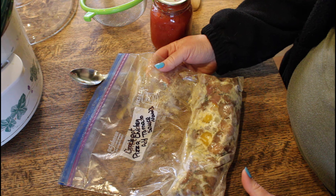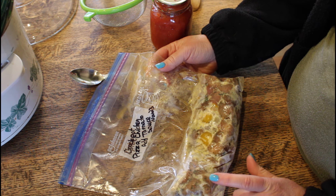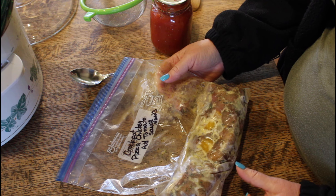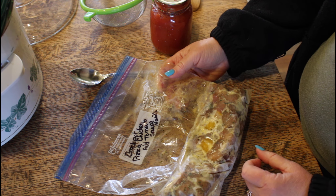A number of weeks back I made a bunch of freezer meals. This is what I call pizza chicken. It's got chicken, herbs, onion, maybe some peppers, and whatever kind of seasoning you would put on a pizza — strong Italian seasoning, pizza sauce, whatever.